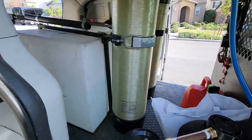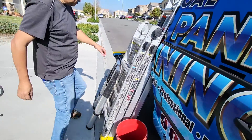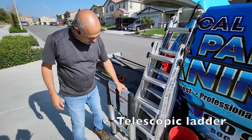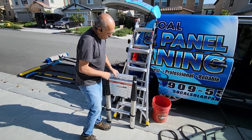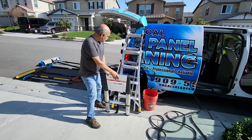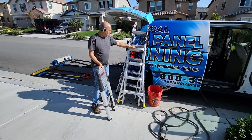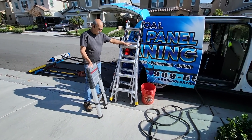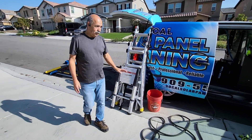Now I'm going to show you the different types of ladders we use. This is a telescopic ladder — it just goes straight up and straight down. We also have gorilla ladders. I have a 24-footer and an 18-footer that I use. These are good starting equipment for a solar panel cleaning business.